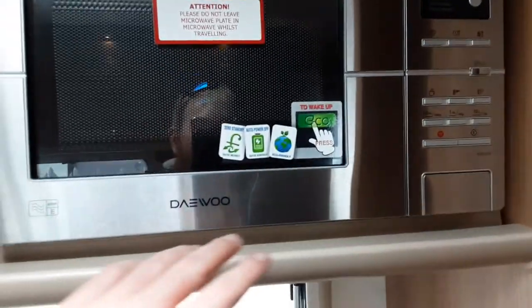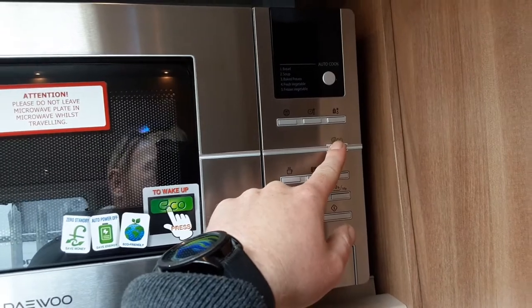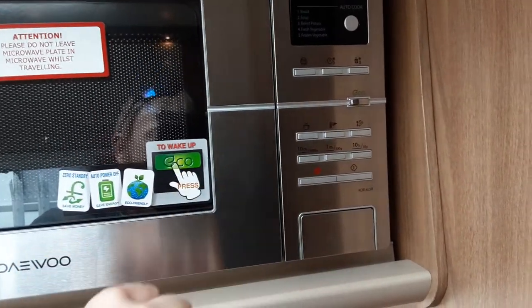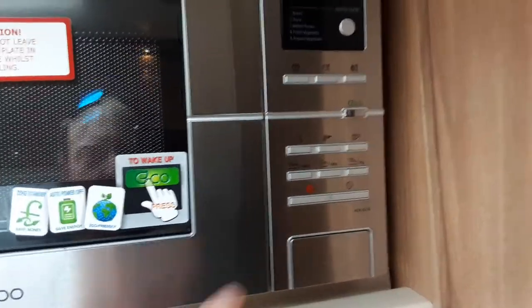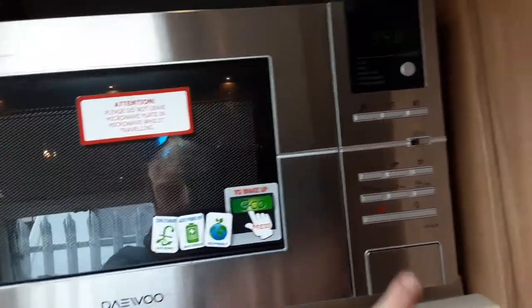You may have wondered why I'm showing you a microwave — it's pretty self-explanatory to use. However, in all of these caravans they are eco microwaves. As you can see, it says 'to wake up press eco', so you press the eco button here and the microwave will wake up and then operate as a normal microwave.